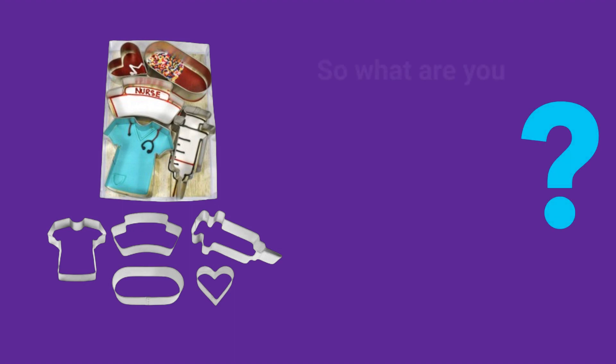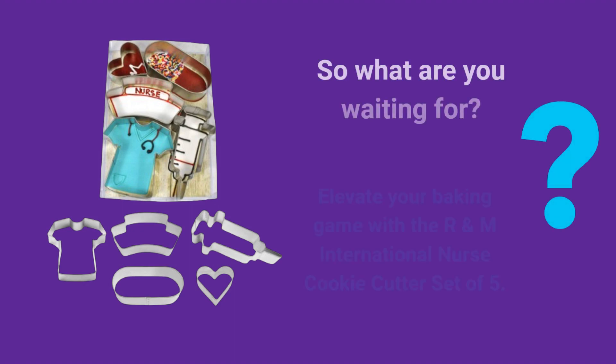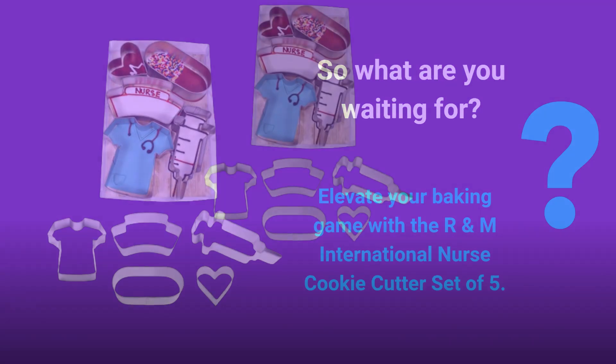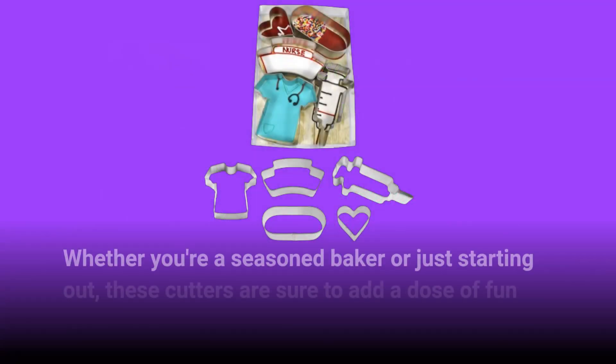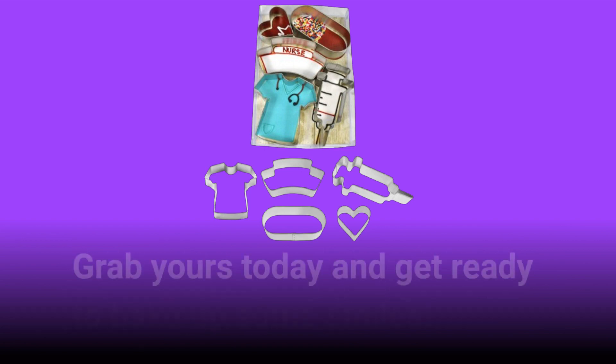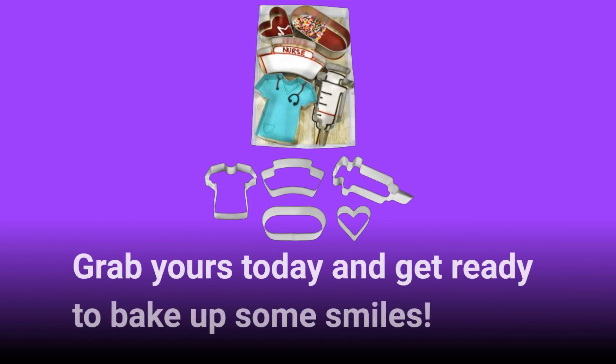So what are you waiting for? Elevate your baking game with the R&M International Nurse Cookie Cutter Set of 5. Whether you're a seasoned baker or just starting out, these cutters are sure to add a dose of fun and creativity to your kitchen. Grab yours today and get ready to bake up some smiles!